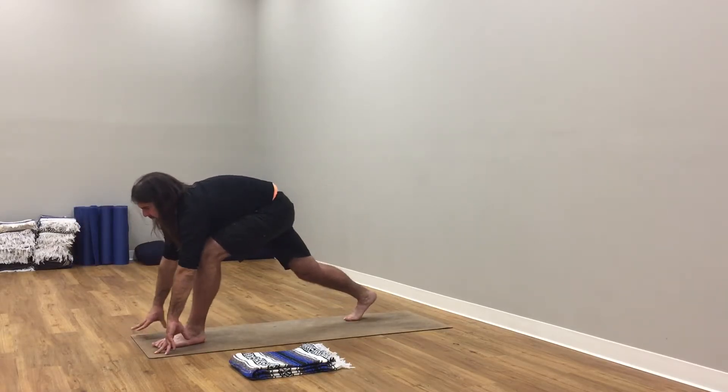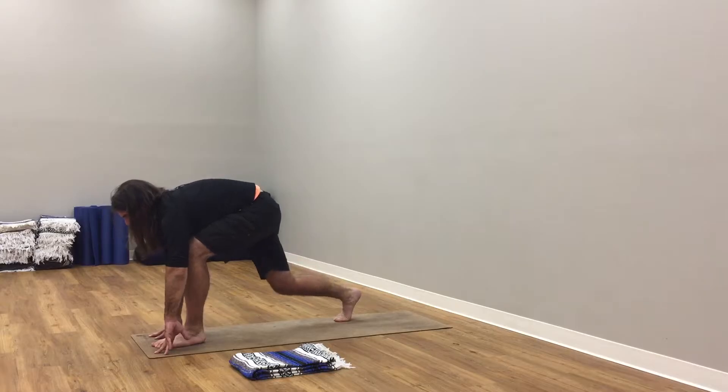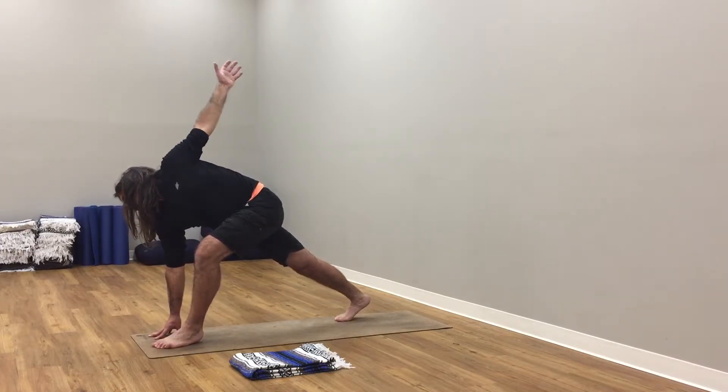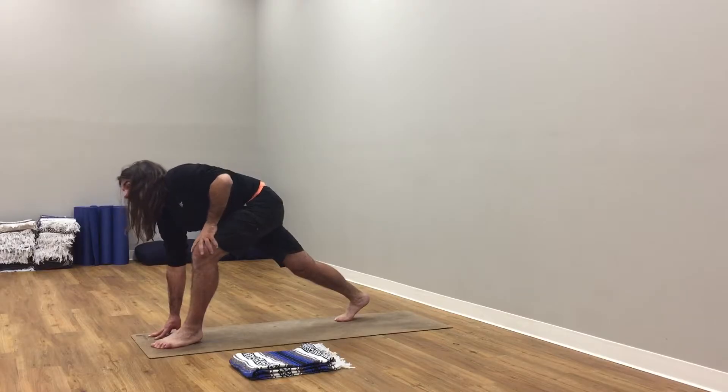Inhale, soften. Exhale, roll up to rise. Inhale, arms up to the sky. It's a celebration. Hands back through your forehead. Bend knees, fold from hips, forward fold.